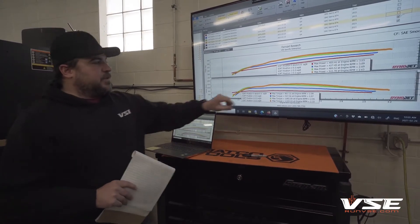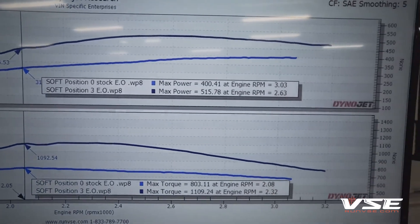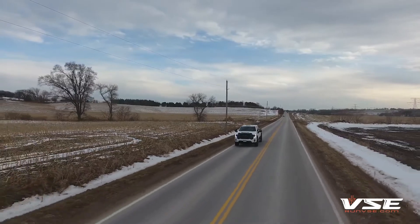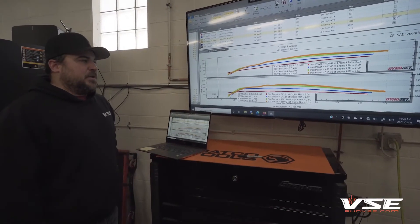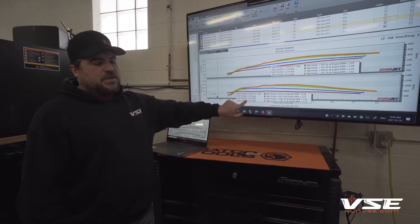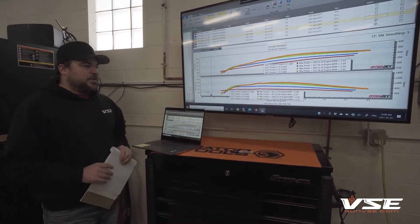Tune position number three — soft position number three — we've got an average max power of 515 horsepower and 1,109 foot-pounds of torque. That's an average gain of 120 horsepower and 300 foot-pounds. This is something you can daily drive — more of a daily economy sport tune, something that's pretty peppy to drive and feels good. It's super safe. If a guy wanted to tow on this, it would be pretty safe. EGTs still stay in check — we get about 1,350 degrees max EGTs, holding the dyno at about 2,400 to 2,600 RPM full throttle for two and a half minutes.